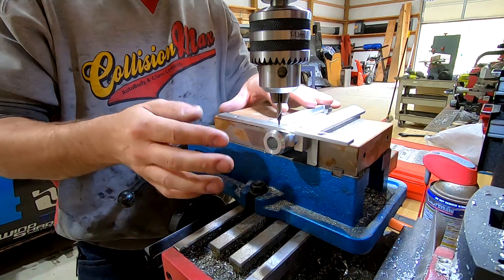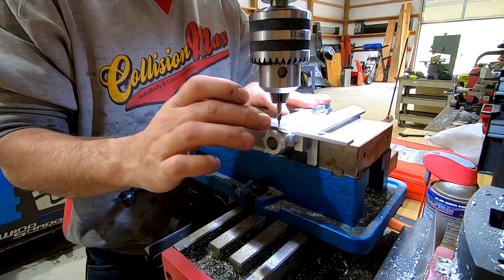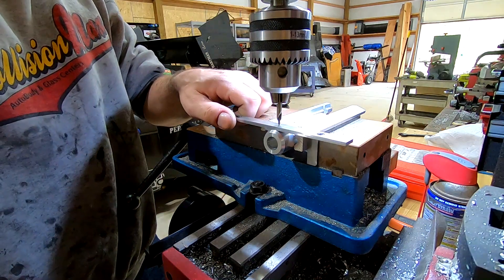So without any DROs or any fancy equipment or center finders, this is good enough to get us centered — probably within a few thousandths.